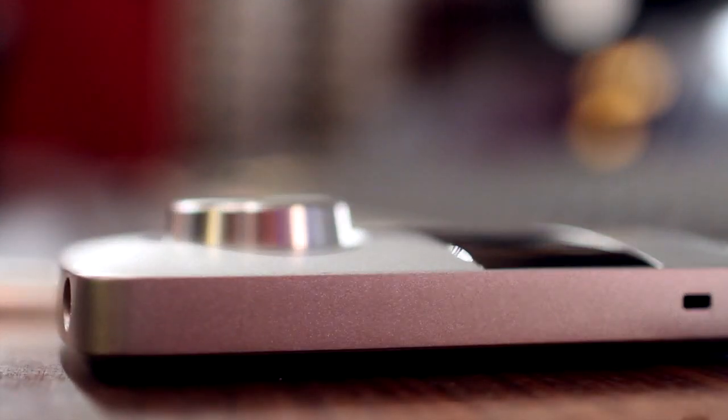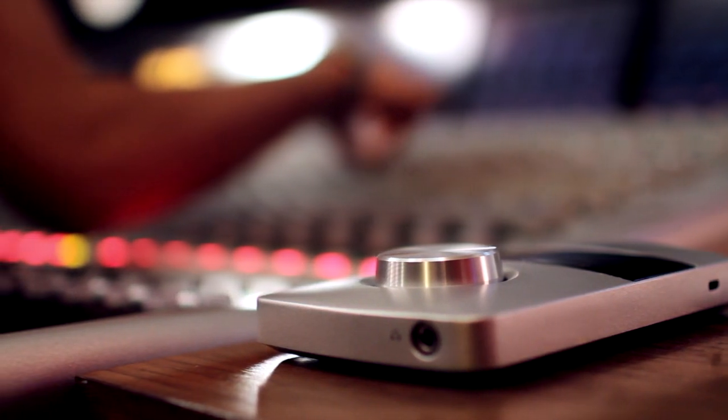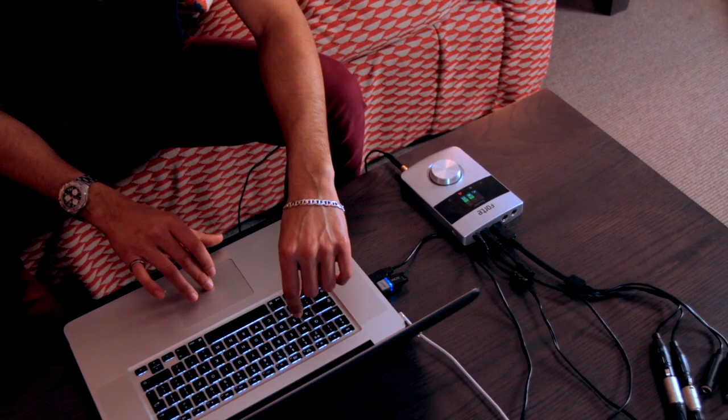It's something like the Forte — when you bring the audio back, it still retains the nicer qualities of the higher end piece of equipment that I have here, so I can kind of feel in some way that I'm taking the studio with me when I go.